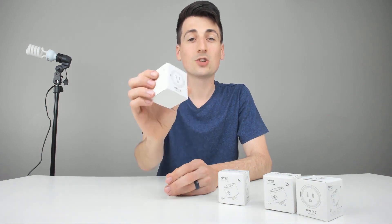Hey everyone, Digital David here. Today I'm going to be unboxing and reviewing for you all this four-pack of GoSund Smart Sockets. They did send me this product to review, but any opinion expressed in this video is strictly my own.